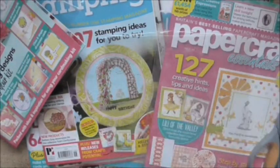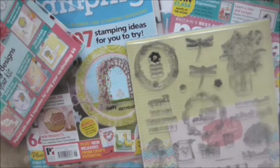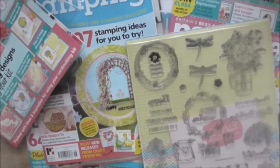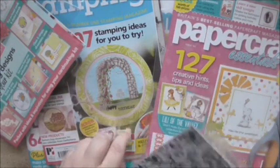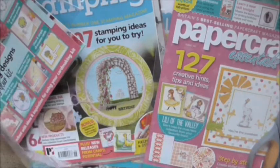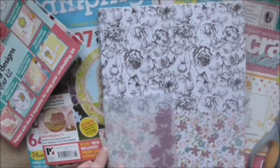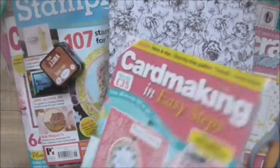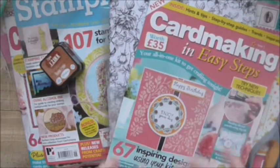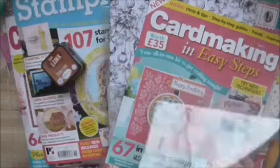That's Card Making in Easy Steps edition one, if you're looking for it — normally £10.99. You can get it from Craft Stash for £3 when you buy five magazines for £15. So if you consider everything I've got in this haul, for £15 I've got dies, stamps, papers, and even a little ink pad. I think it's quite good value for money. It's a way of saving a little bit of money — who doesn't want to save a little bit of money?